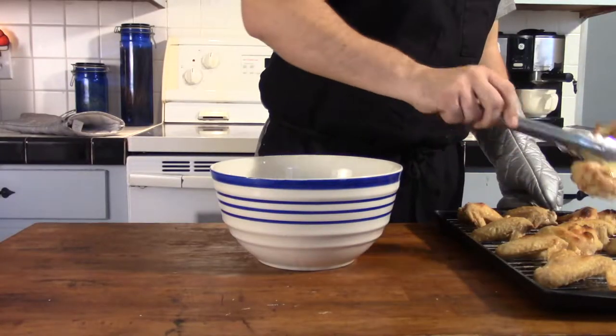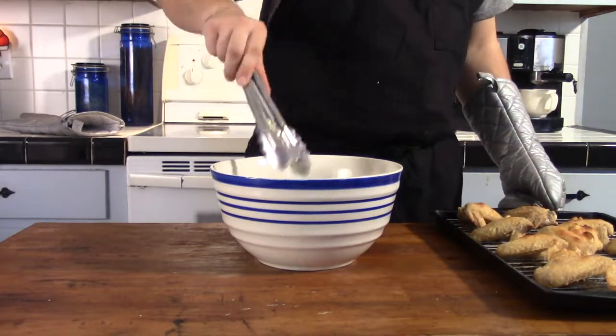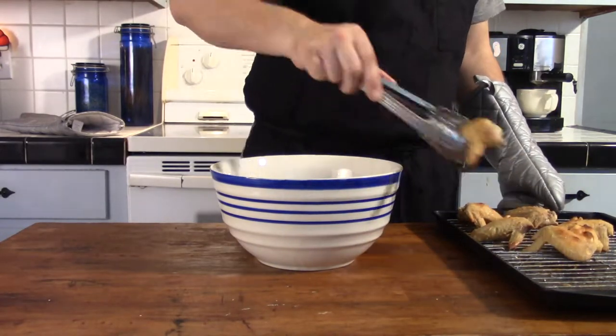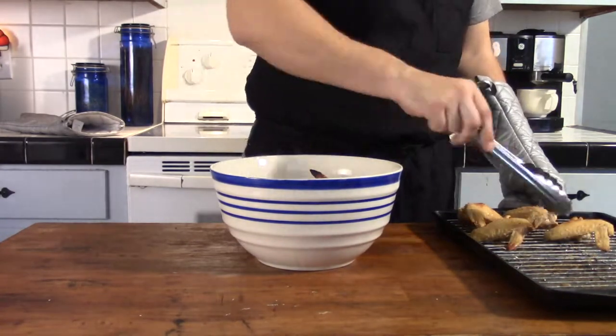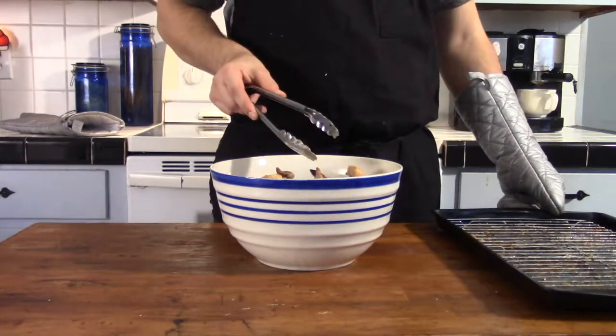After that initial flip, you're going to want to go ahead and cook them for another 15 to 30 minutes until they're done. Towards the end, flip them a few more times to ensure a more consistent and overall crispy final product.